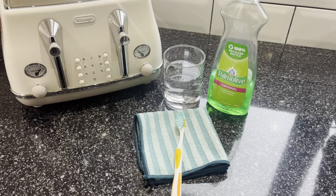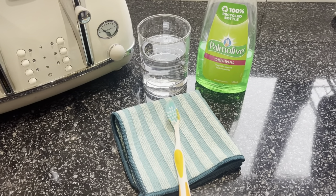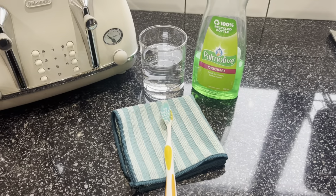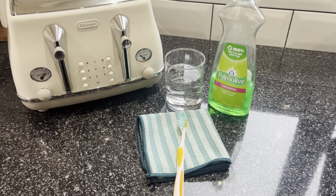Let's have a look at the cleaning supplies I'm using today. I'm just using four things: a toothbrush, a microfiber cloth, a glass of clean water, and some dish soap. That's it.